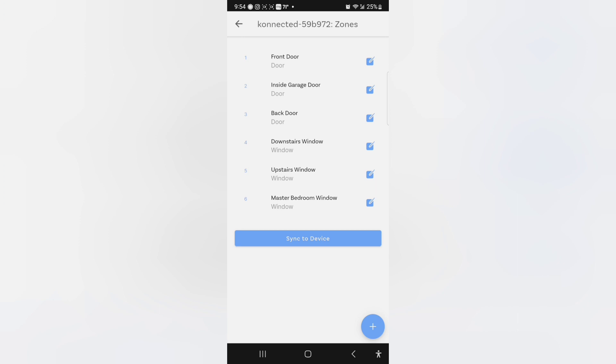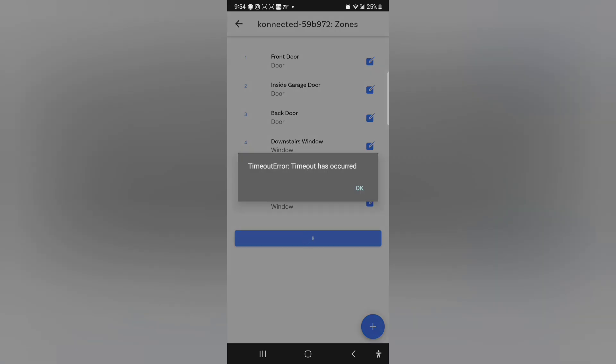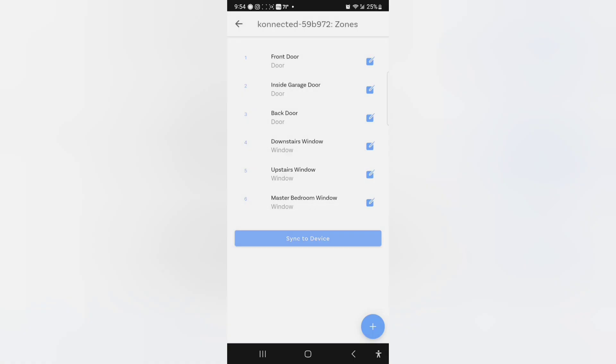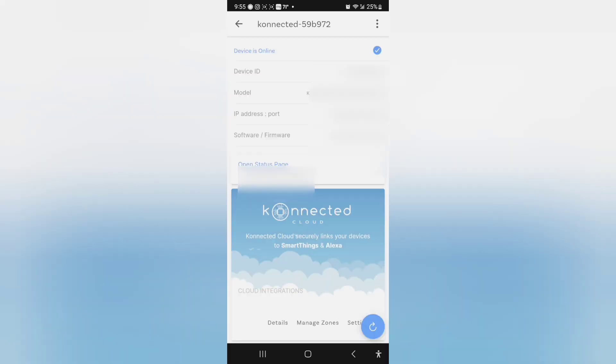I got all my zones assigned. Now I'm going to hit sync to device. Sync success. It's rebooting. It's been five to ten seconds — I'm going to retry now. It's connected.